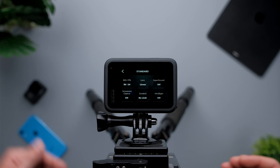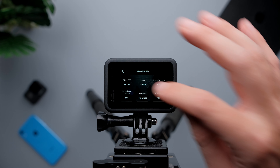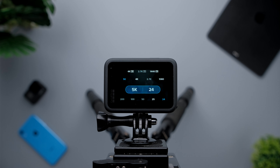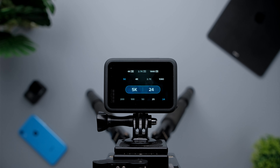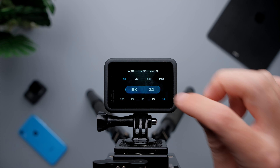First, resolution and frames per second. Since I want the best image quality possible, I'm going to select 5K and 24 frames per second. If you're shooting in 25 or 30, you can select that. You can also select 4K if your computer cannot handle 5K footage from the GoPro Hero 9 Black. So resolution is going to be 5K, frames per second 24.